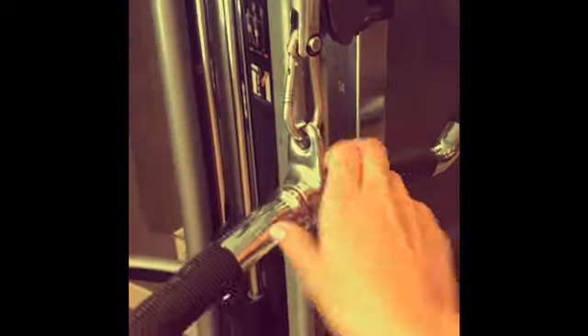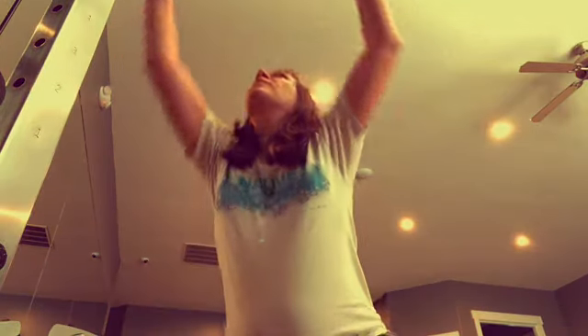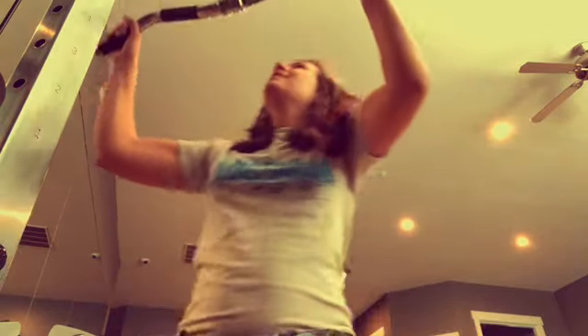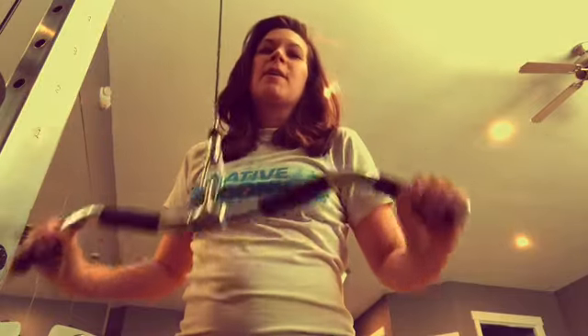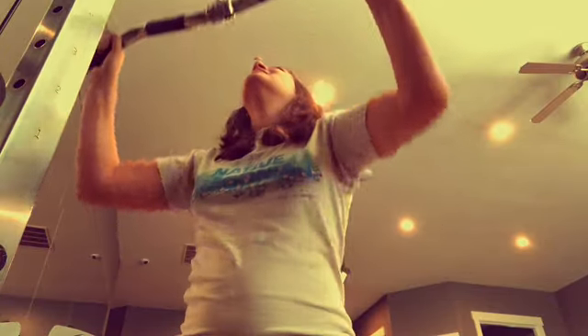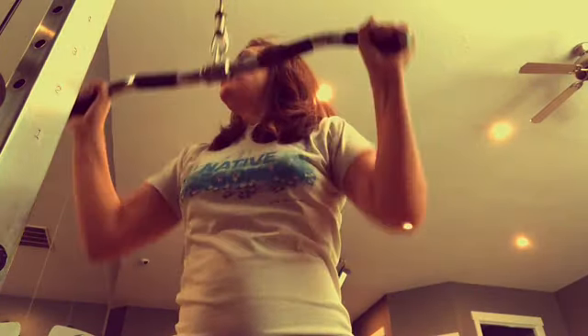I like to use this machine here — it has multiple attachments and you can adjust the pulley and the weights. I'll set it to 50 pounds with this long bar. I'm kneeling on the ground, grab the bar, and just do these lat pull-downs for a little while because I really want to prevent and eliminate back fat. If I extend all the way it's going to go into my triceps.